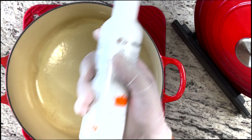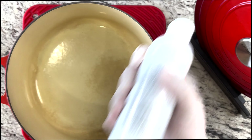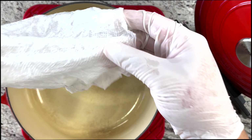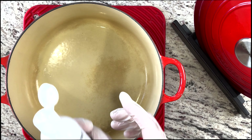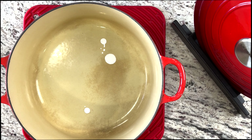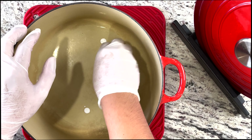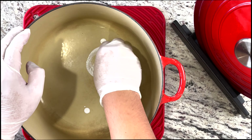To use the cleaner, you want to make sure you shake it before you use it. Then, simply using a wet paper towel — a moist paper towel — squeeze and apply some of the cleaner into the pot. With the folded paper towel, we're just going to clean with a circular motion.